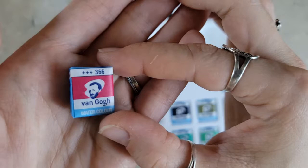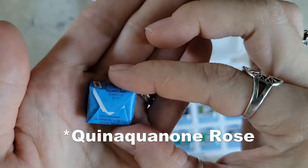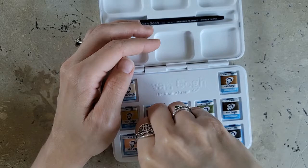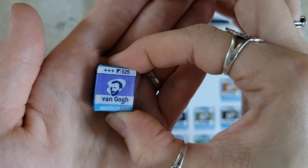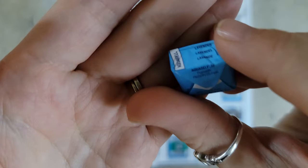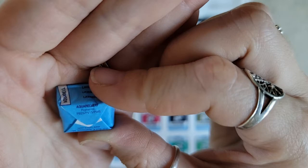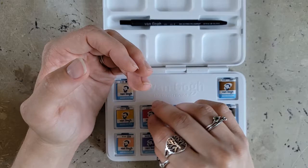This next one I'm really excited about, and also very excited that it's as lightfast as the rest. This one is PV19 — a single pigment paint. That would be Quinacridone Rose. This next one is really pretty too. I just love the look of wrapped pans — it makes me think of candy. This one is Lavender, a mix of pigments PB29, PV15, and PW6.